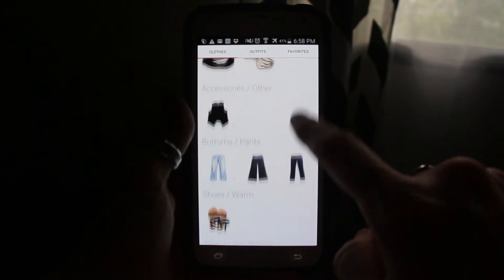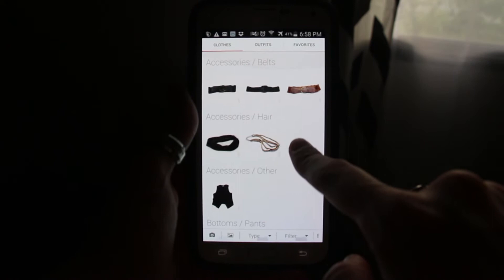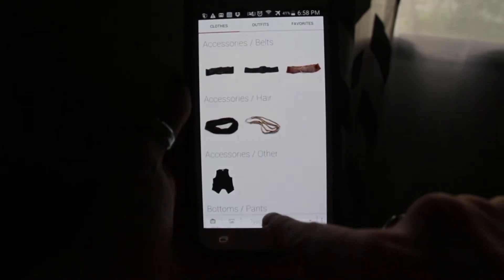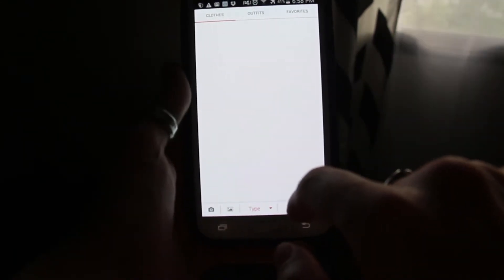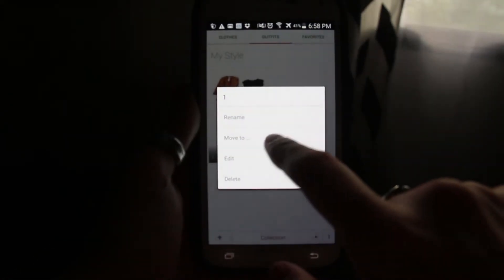This is just a little example of a few things that I have loaded here. You can sort it by different categories, change and edit the categories, and add to them as much as you need. You can filter — for example, if you want to look at your pants only. You can also create outfits; I've started one here.